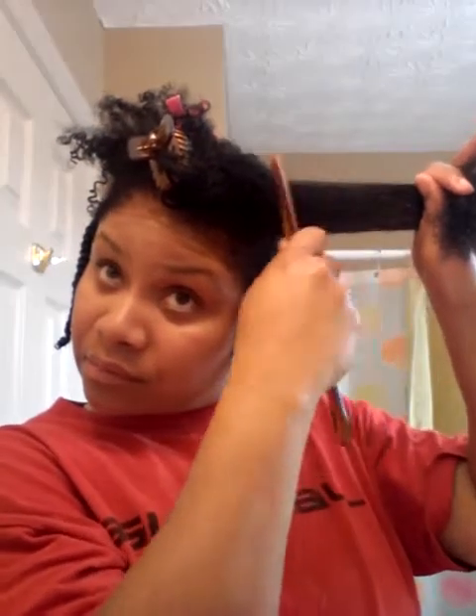Rub that water in, detangle with my wide-tooth comb, apply the whipped shea butter mix, and twist.